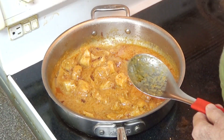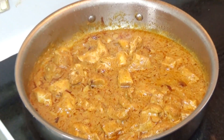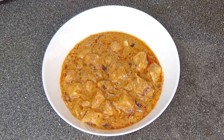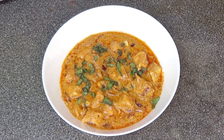I will shut the stove. Chicken tikka masala is ready to eat. Now we will garnish the dish with fresh mint. This is our finished chicken tikka masala, ready to eat.